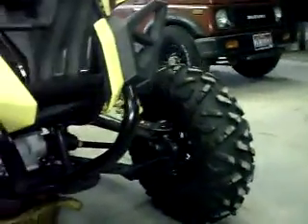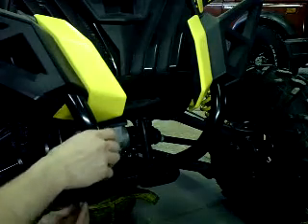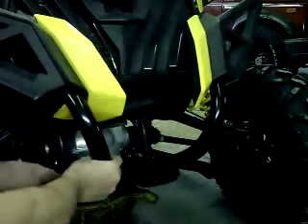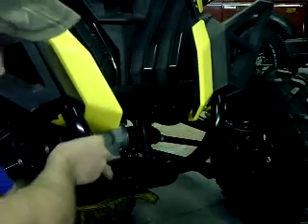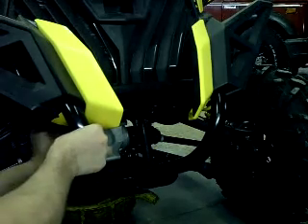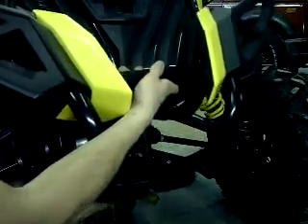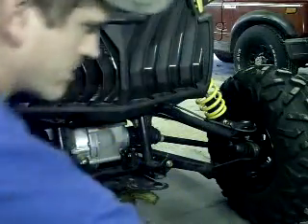First, start with the bumper. You're going to have a bolt here, and then two right here on these plastic pieces. You're also going to have one just under the radiator on the top tube of the bumper. I like to start with the bottom ones — loosen them all up, then pull this big long one across from the bottom. There's one that is just under the radiator, kind of tucked back in there. Remove all of them and pull that bumper out of your way.